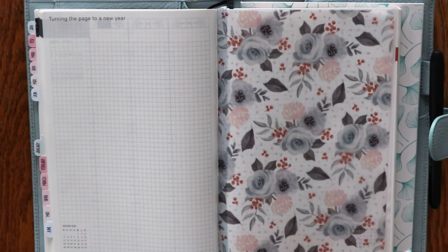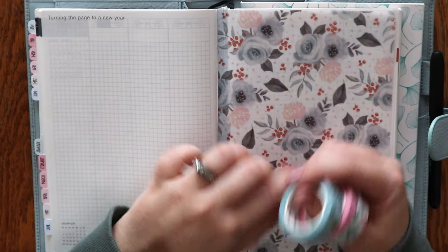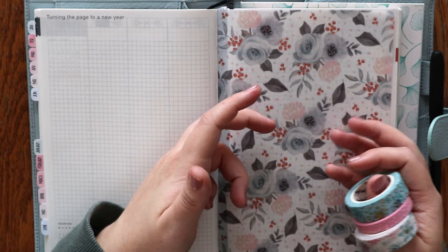Hey everyone, I'm Amanda from Madeleine Plants. Welcome back to another video. Today I'm going to be putting a little bit of washi tape in my daily section for the month of January.